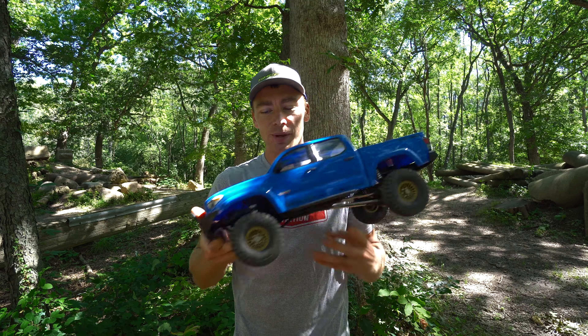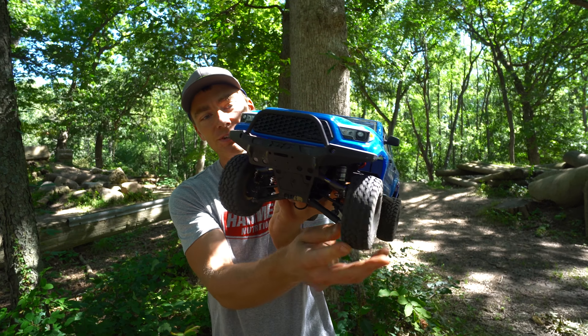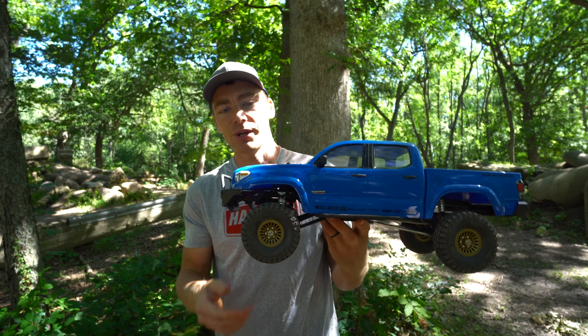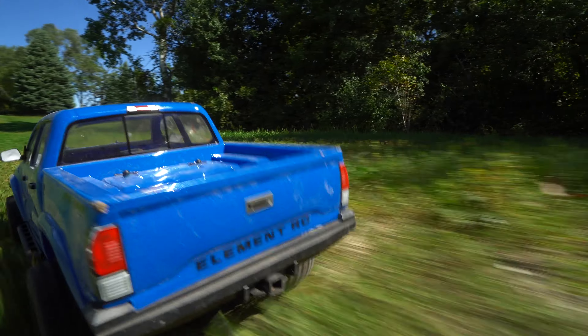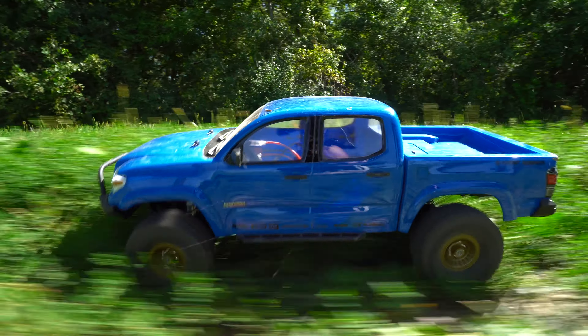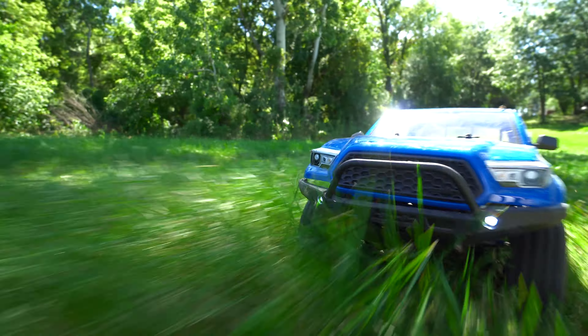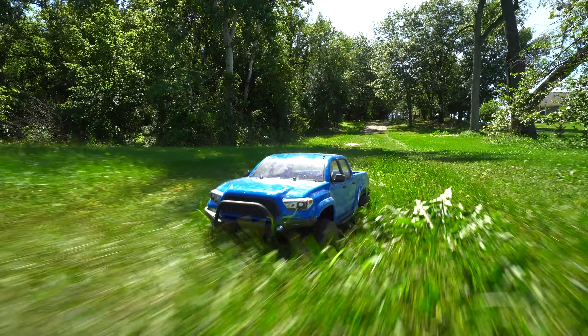This is the Element Nightrunner, which is a bit different from some of my other rigs, mainly due to the independent front suspension. It also has 1.55 tires versus 1.9 on the majority of my other ones. It's a bit more realistic, a bit more scale looking. The body is really nice. There are a bunch of additions you can put on to make it even more realistic, but this is how it came out of the box.